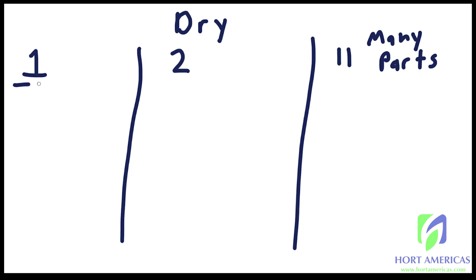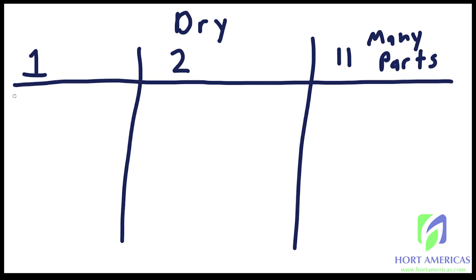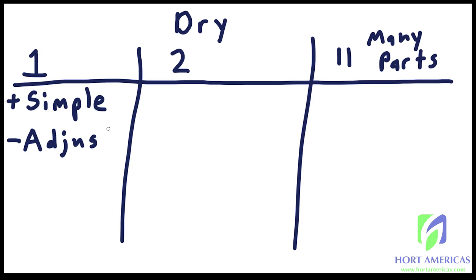A one-part fertilizer is generally going to be the easiest to use — similar to a liquid fertilizer, it's the simple option. Measure out what the bag says, add it to the water, and you're usually done — maybe some pH adjusting. The drawback is it's difficult to adjust the recipe; all you can do is add more or add less, whereas other options let you adjust the ratio of fertilizers based on what you want to accomplish.